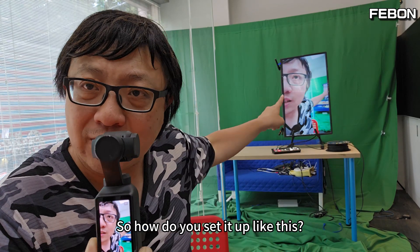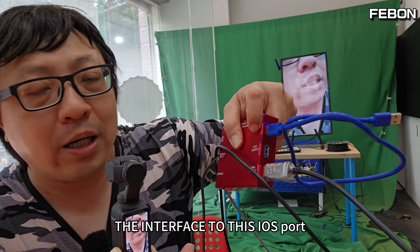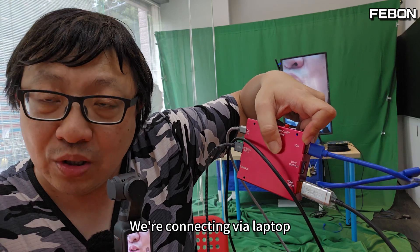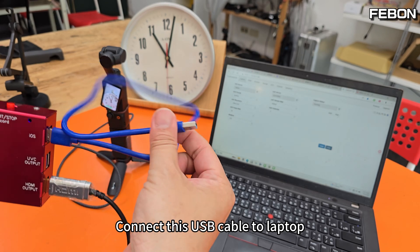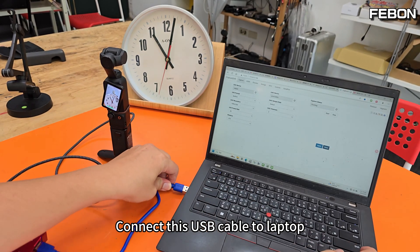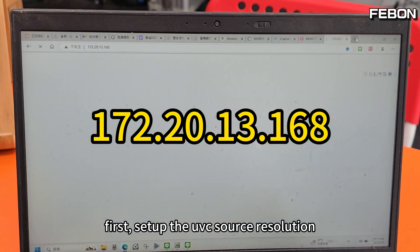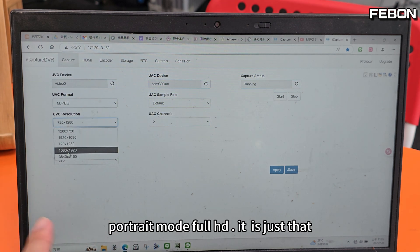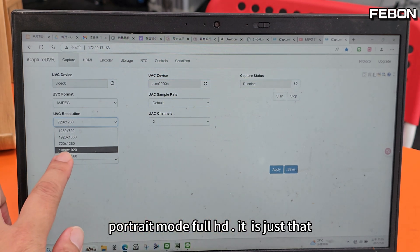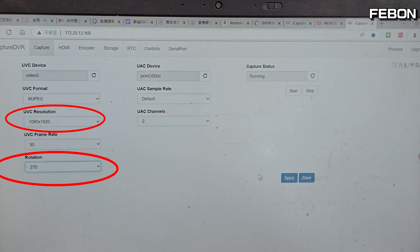So how do you set it up like this? We just need to add a USB cable to the iOS port of the adapter and connect via laptop — you can set it up in your browser. Connect this USB cable to the laptop, then type this URL in your computer browser. First, set up the UVC source resolution to portrait mode for HD.